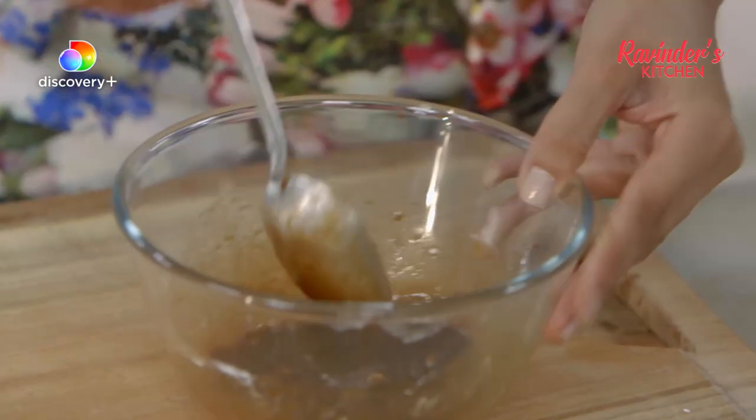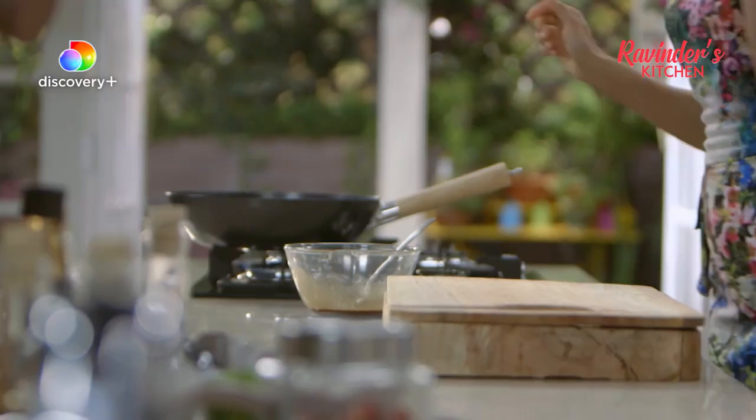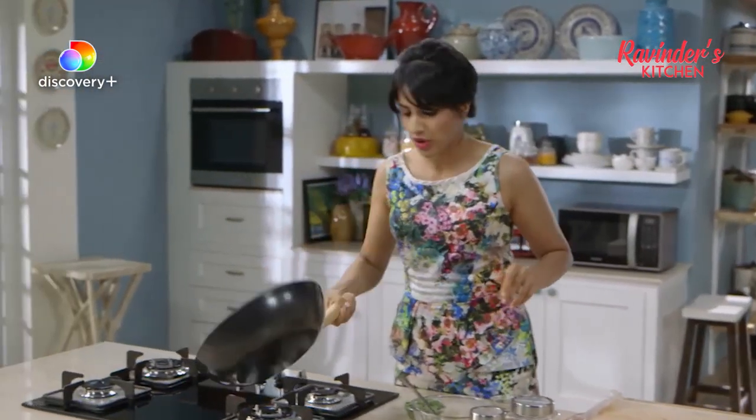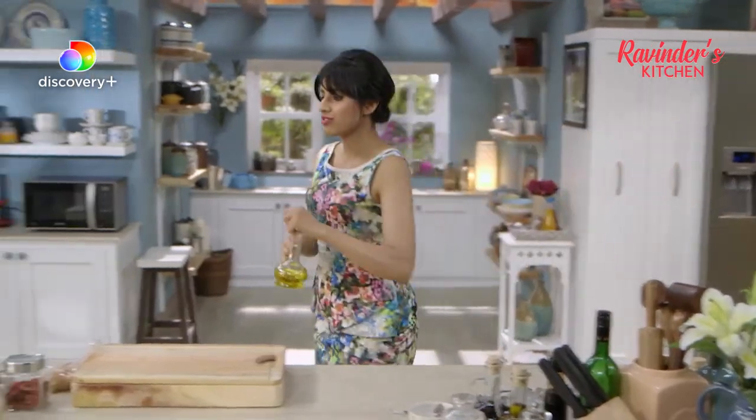I'm going to fetch my chicken from the fridge. I've already got the wok heating up because you want everything to be nice and hot. Now for the fast and furious stir frying. My wok's nice and hot — needs oil. Just groundnut oil.